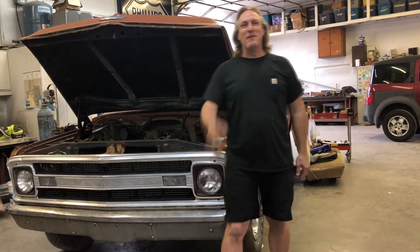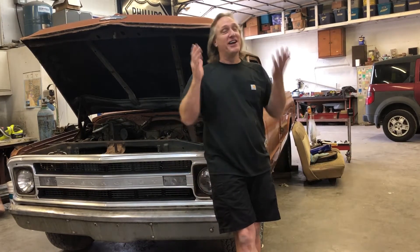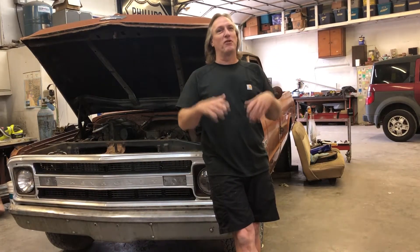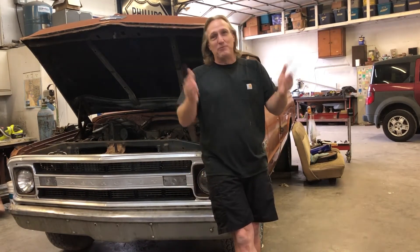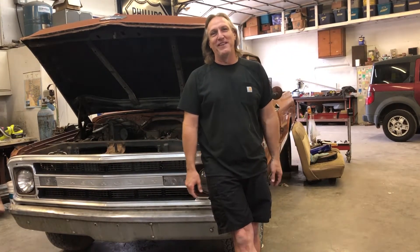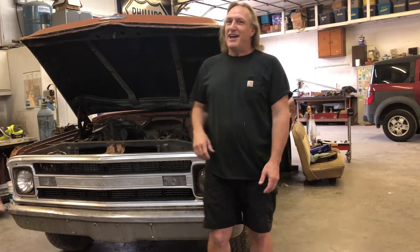Hey guys, welcome back to another episode of Up and Running. Thanks for watching. I'm so sorry about what happened last time, but you know what happens if you run over the team owners, the sponsors, the crew chiefs — everybody gets mad at you. Anyway, on today's episode we're gonna see if this old Chevy starts. Hopefully it does.